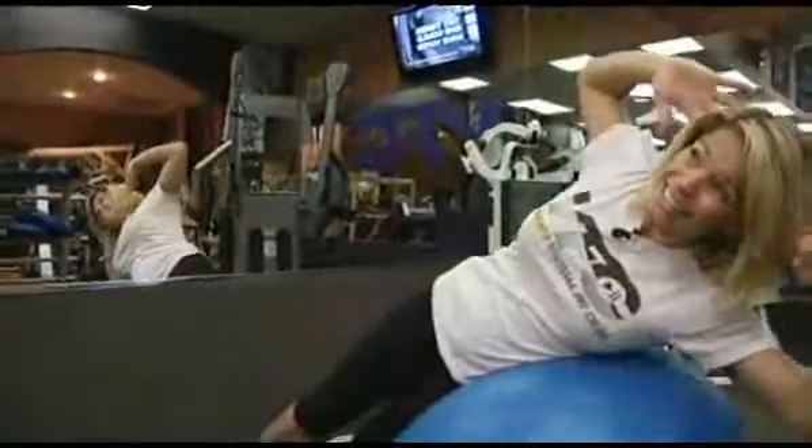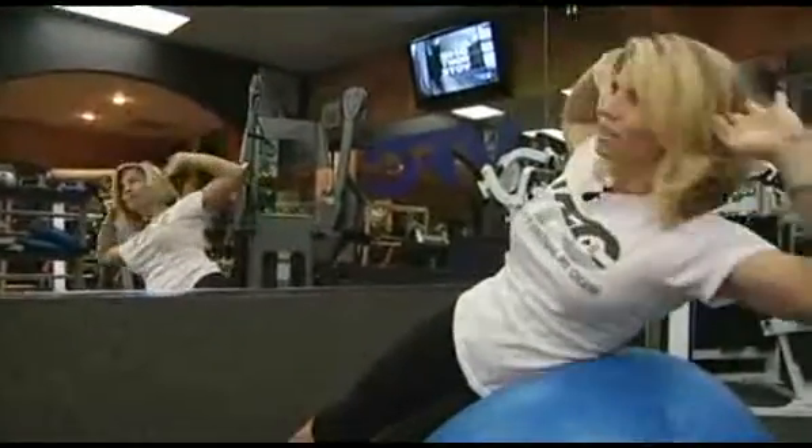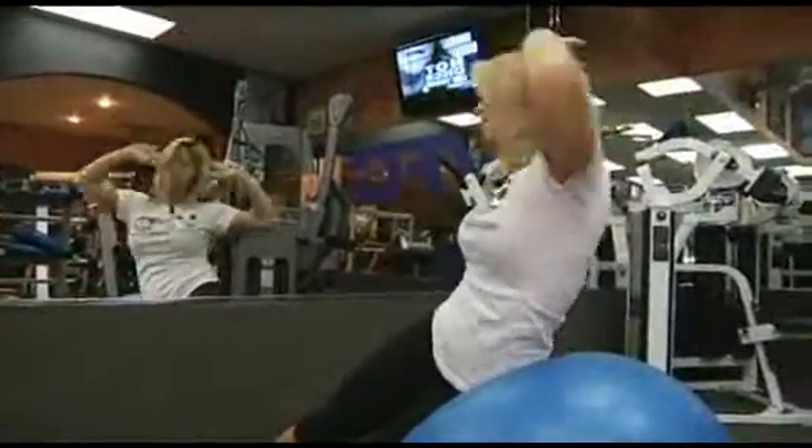As many reps as you can — 10, 15, even 20 reps like this — and then you're going to switch sides. It's a really good one.